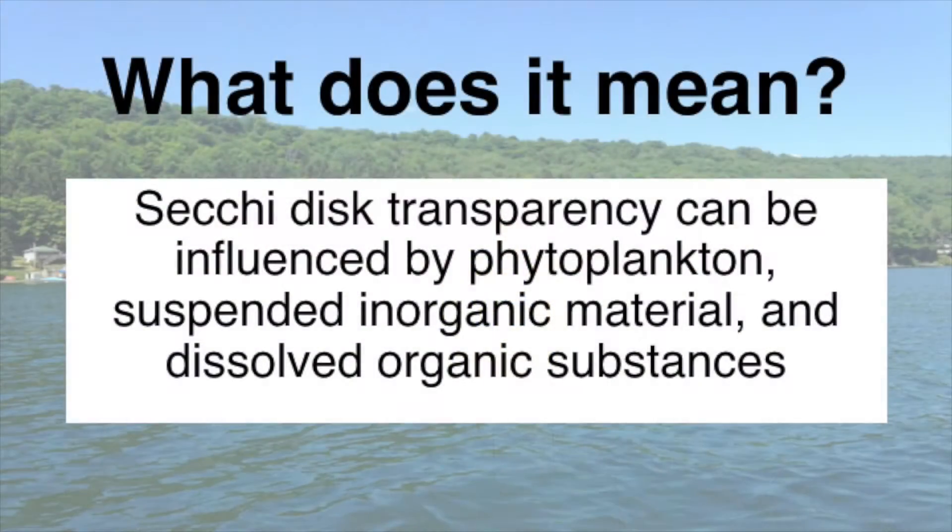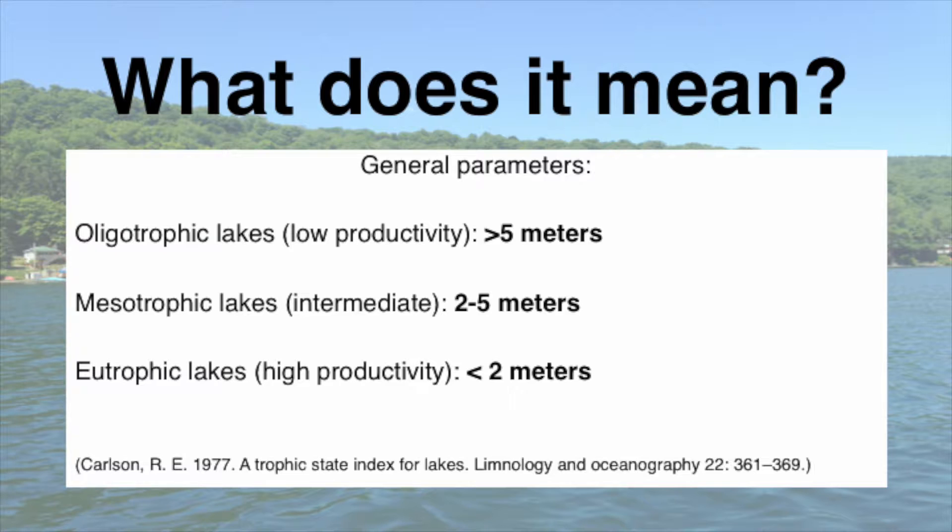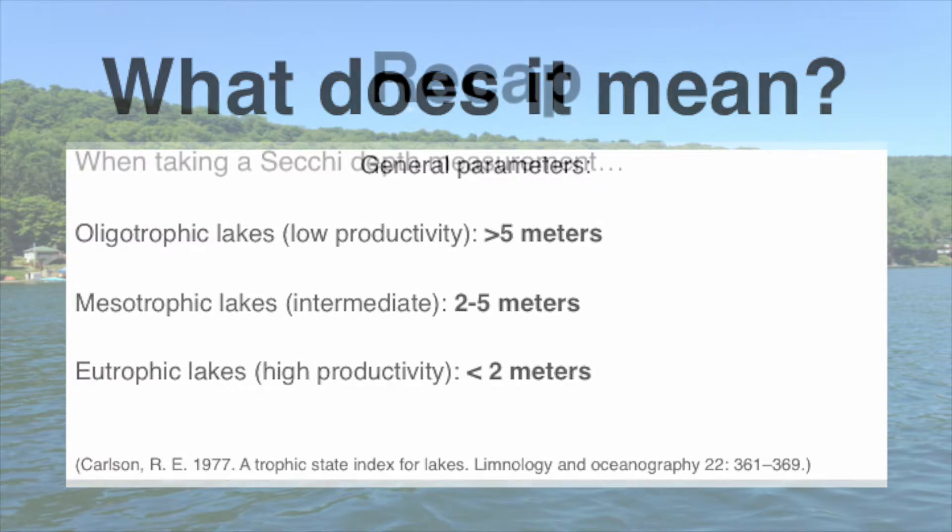But what does this measurement actually mean? Anything that contributes to decreasing the water clarity will influence your Secchi reading — so that can be phytoplankton, suspended inorganic materials, and dissolved organic substances. For low productivity lakes, or oligotrophic lakes, you're usually going to have a greater than five meter Secchi Disc reading. For lakes in the middle — mesotrophic — you usually have two to five meters. And highly productive, or eutrophic lakes, you're usually going to get less than two meters.